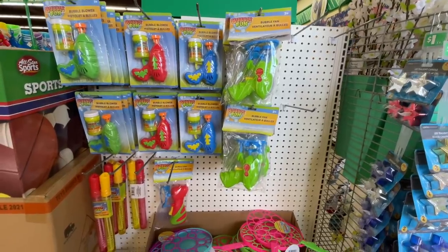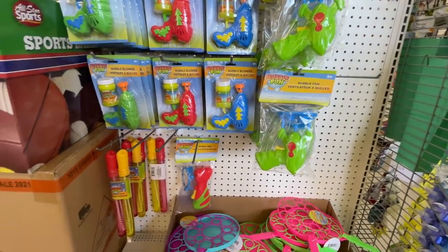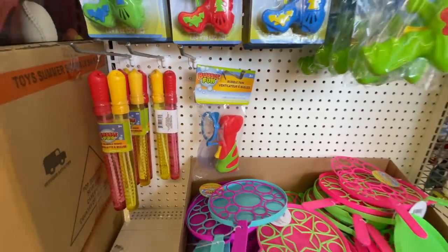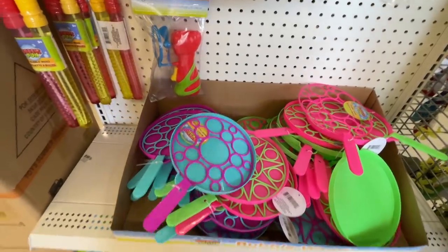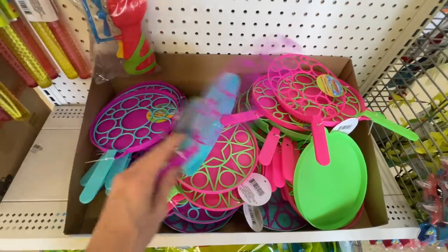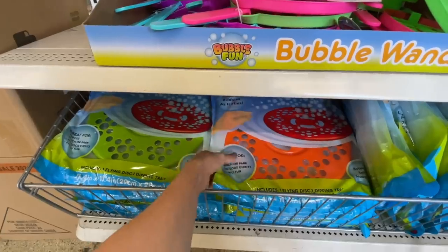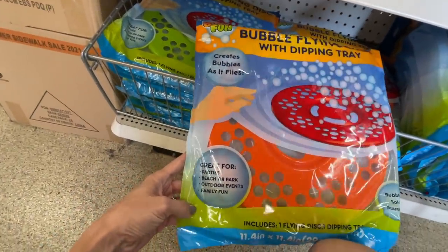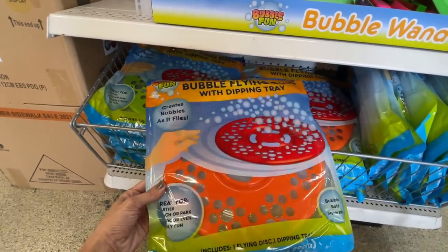They've got a few bubble makers over here — a bubble blaster, a bubble fan — cool, for a dollar! Easily at Target something like that would sell for $10 to $15. This is a classic — yes please! Look, it comes up and you wave it through the air like a maniac and you get a million bubbles. It's great for kids — great for moms who are impatient. And this is great for parties, beach or park, outdoor events and family fun — it's like a bubble frisbee. Very cool!